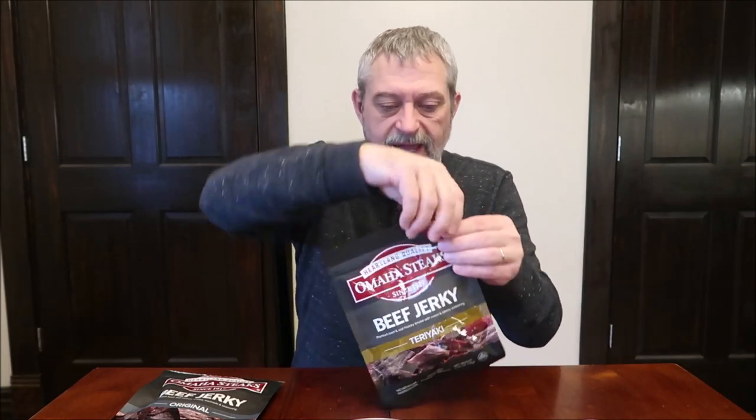This one is the teriyaki. It is soy sauce, cane sugar, and a spice blend. No artificial ingredients, no nitrates or nitrites. One ounce is 80 calories.